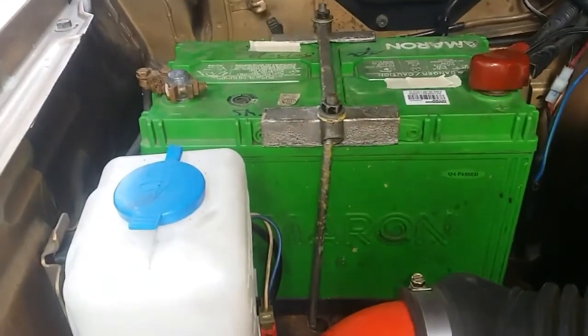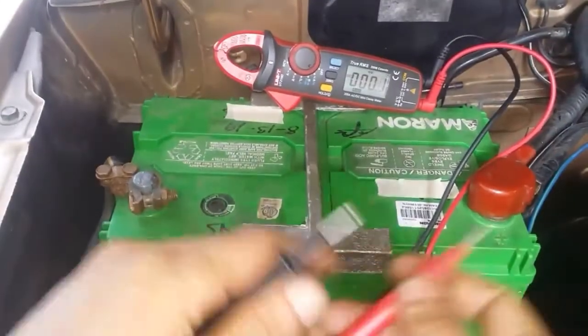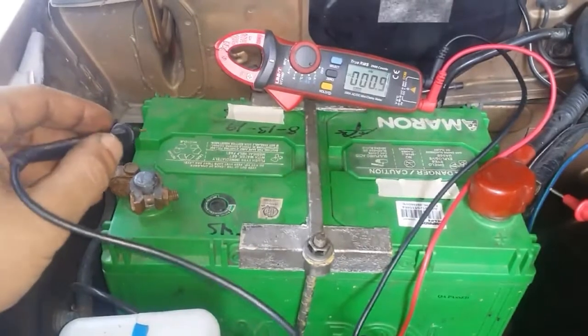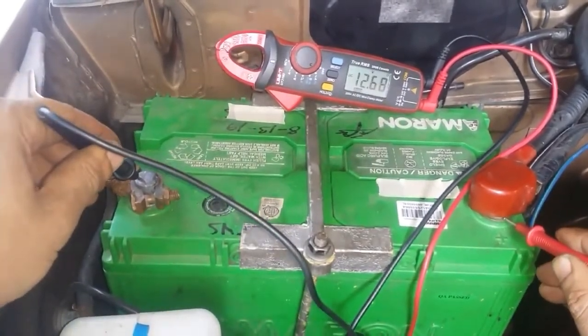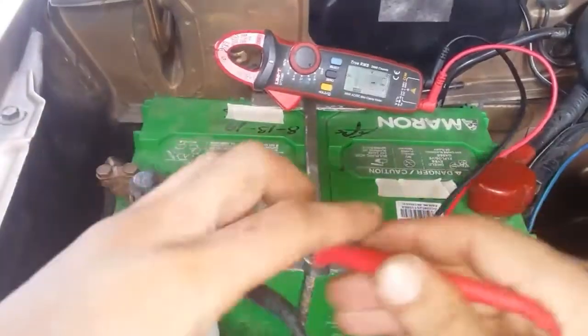This vehicle along with this battery has not been started for at least a day now, and we will now check its battery voltage. A good battery should have a voltage reading of somewhere between 12.4 to 12.6 volts. We have a battery reading of 12.6 volts, so we have a good battery.